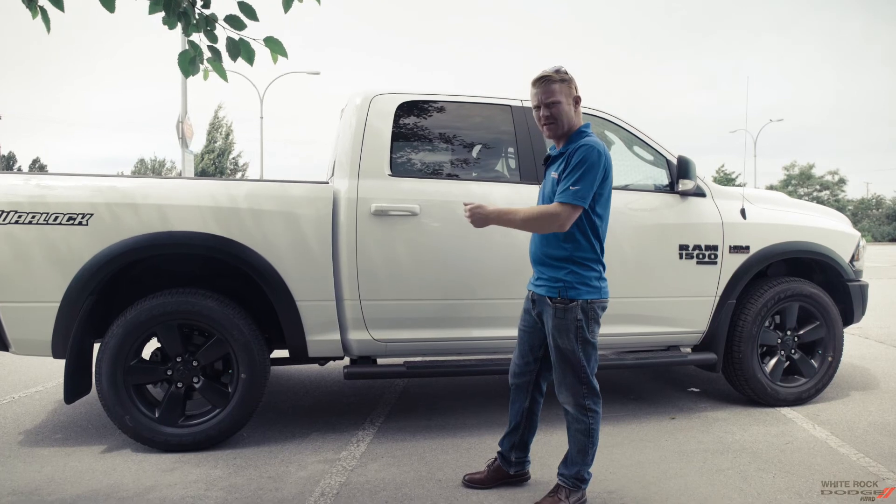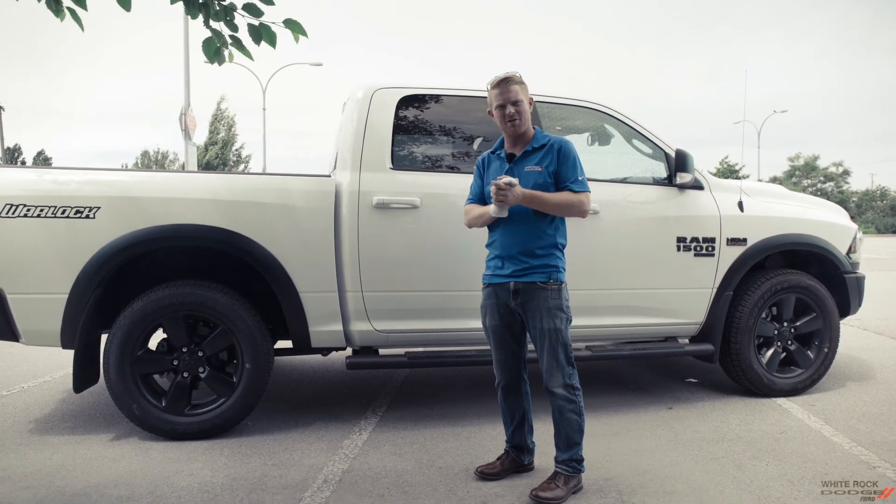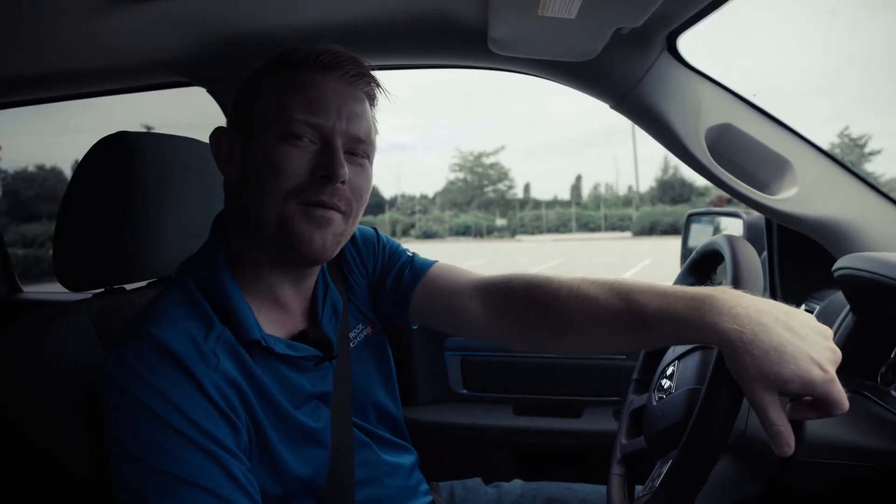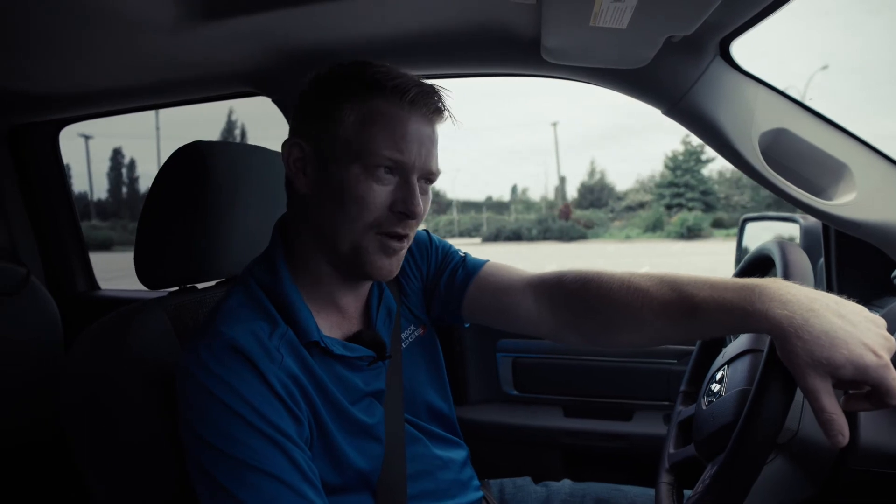The crew cab gives you the space to take everybody you need for work, for pleasure, for fun. This is the truck to fit them all. Thank you very much for watching the top five questions we get asked about on the Ram Classic. I look forward to seeing you at the dealership, and I look forward to seeing your smiling faces in your new vehicles. Take care.